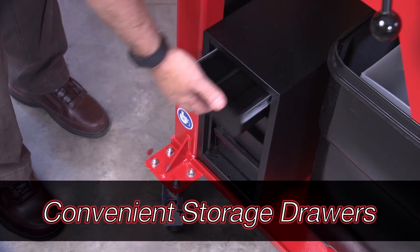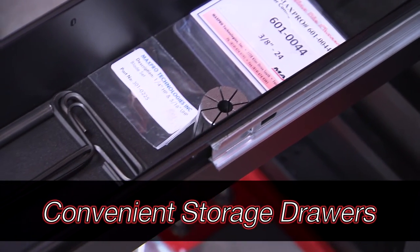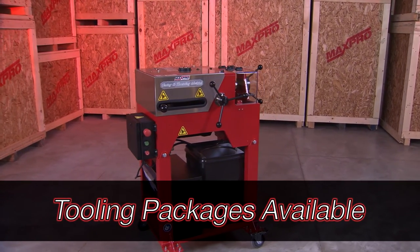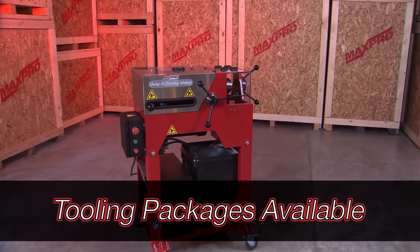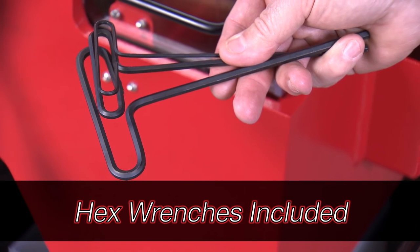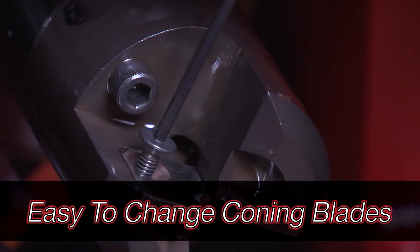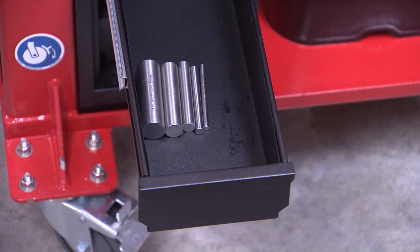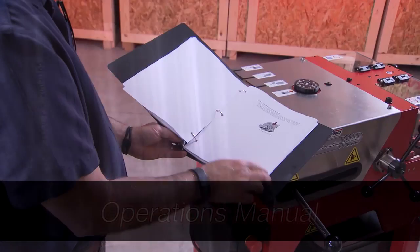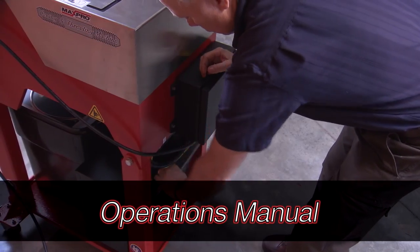Convenient storage drawers allow plenty of space for wrenches, setup tools, coning blades, threading chasers, and collets. Customers purchase tooling packages including collets, coning blades, and die chasers depending on what size tubing they are working with. The machine comes with the hex wrenches needed for setup. Coning blades are easy to change with the included hex wrenches. Setup tools are provided for ease of adjusting the die head after changing tooling sizes. The unit comes with a complete, easy-to-understand operations manual, conveniently stored for quick access.